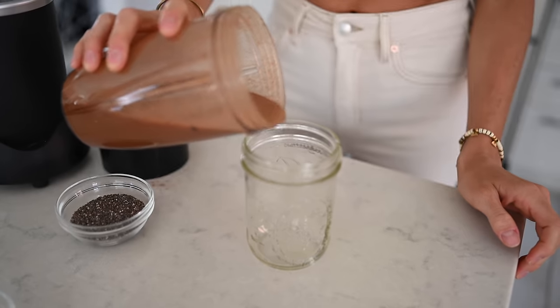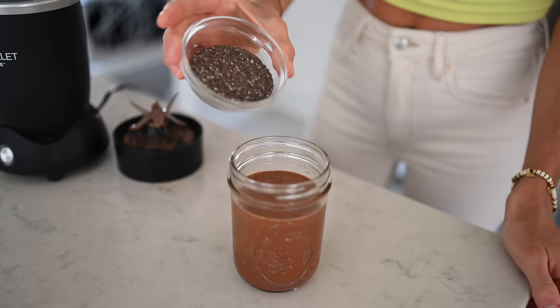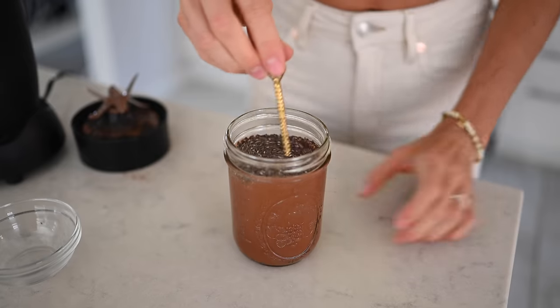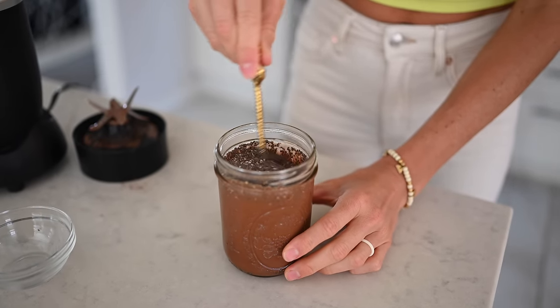I always love to blend a banana in with my plant milk because it just eliminates the need for any type of liquid sweetener, but if you do want your chia pudding a little bit sweeter, you can use maple syrup, agave, whatever you desire, or another fun idea would be to add some plant protein for a little extra boost of protein and flavor. I'm going to add our chocolate milk into a mason jar, pour in our chia seeds, and simply stir to mix all of those chia seeds in.